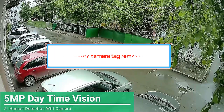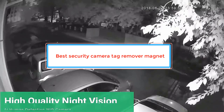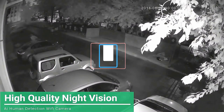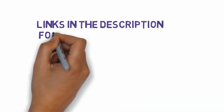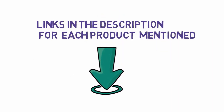Are you looking for the best security camera tag remover magnet? In this video we will look at some of the best security camera tag remover magnets on the market. We have included links in the description, so make sure you check those out to see which one is in your budget range.